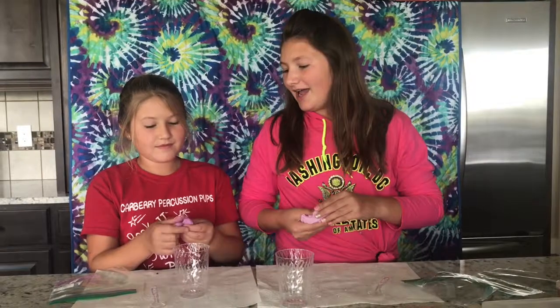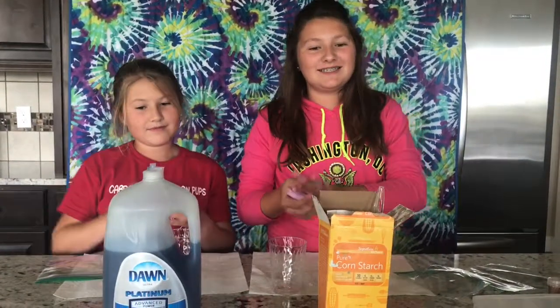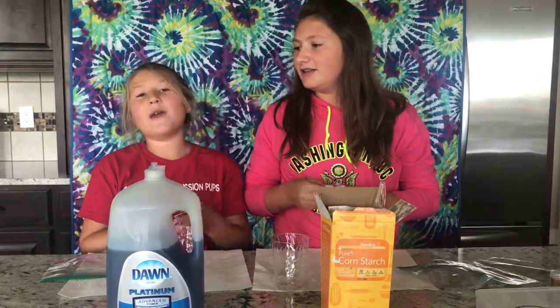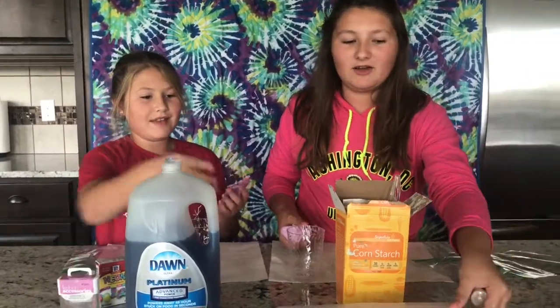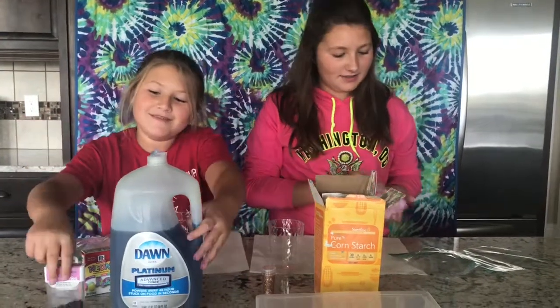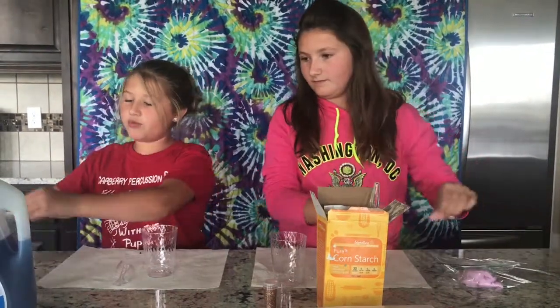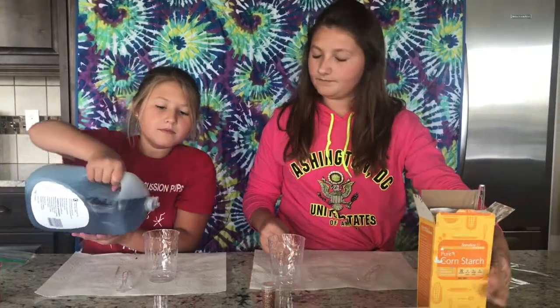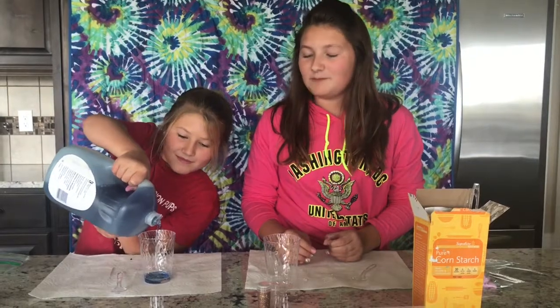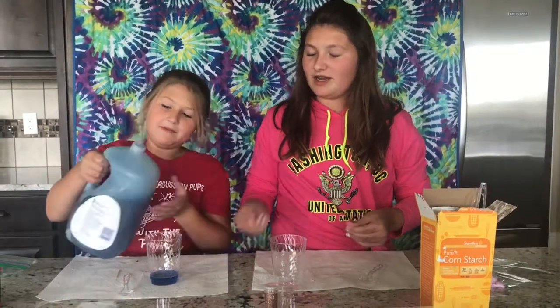Hey guys, so today we're gonna be making slime and we're gonna be using cornstarch and soap. Super easy, simple recipe. You can put beads in it, you can put dye in it, glitter, all the different fun stuff. Okay, so let's get on to the video. We're gonna start with some soap and it's not really like a measured recipe — it kind of just doesn't matter. If you want it to be more slime, you can add more soap.